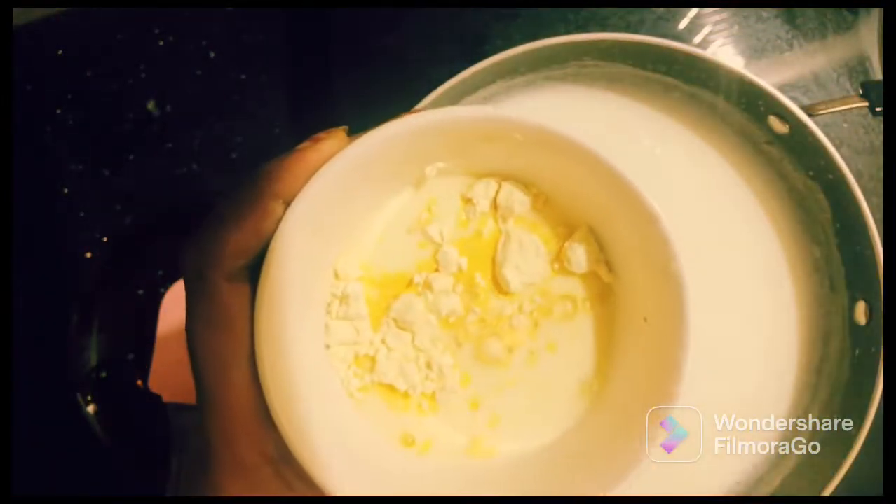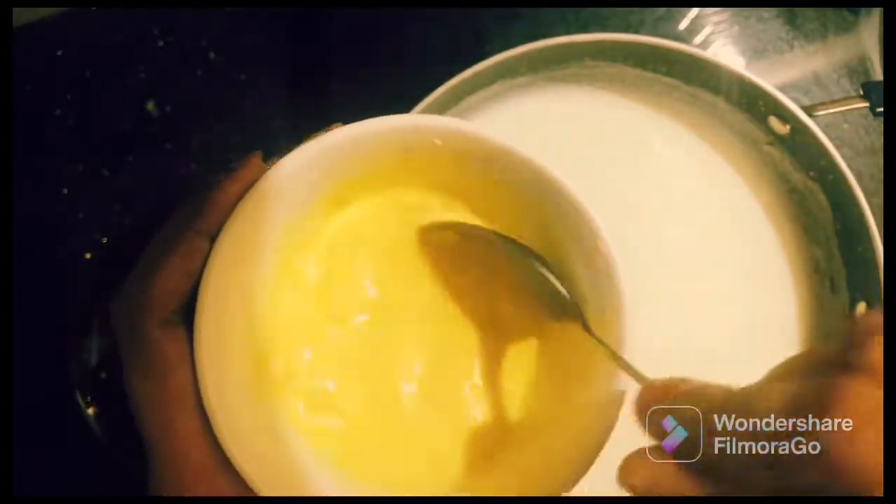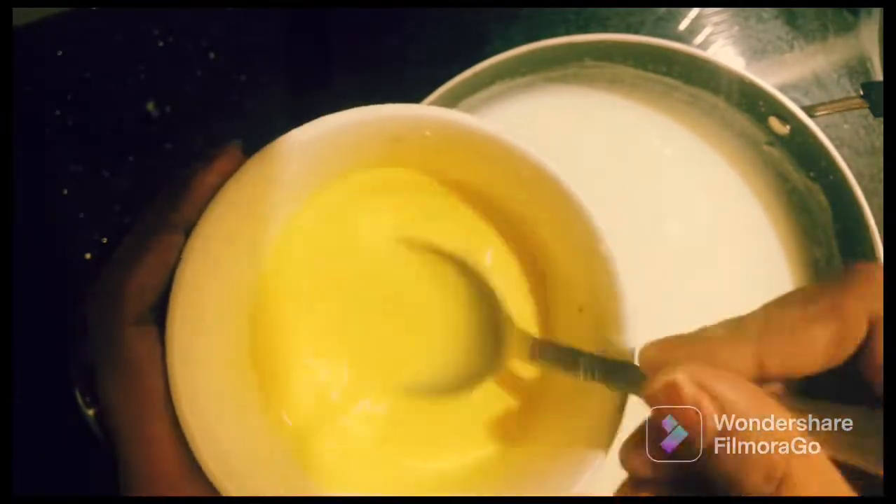Add 2 tablespoons of custard powder. Mix with a small amount of milk and mix 2 tablespoons. Mix this now.